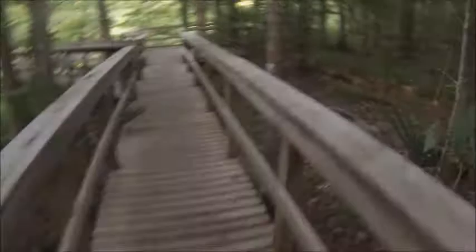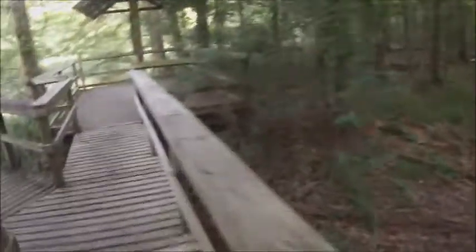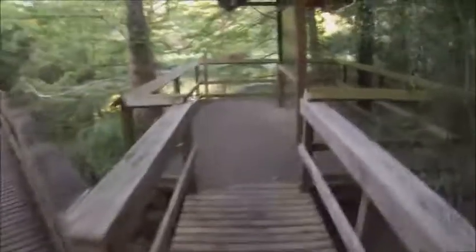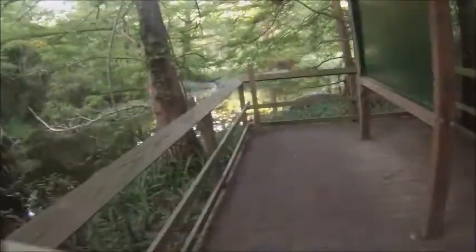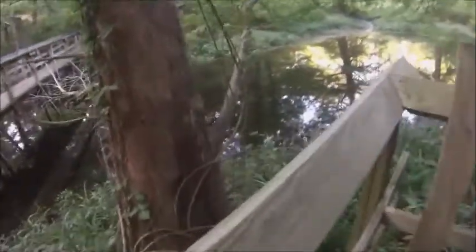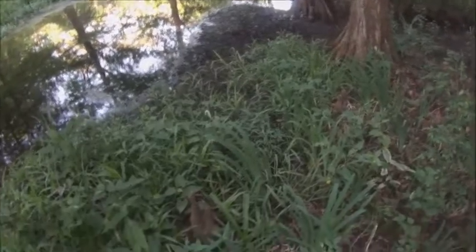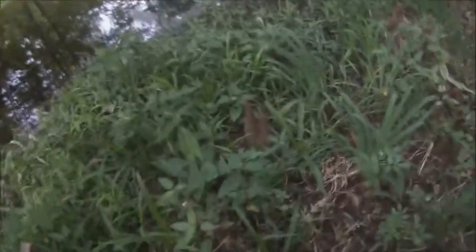Don't forget to watch some of my old videos — I have tons of videos. Look at all these fish and turtles! The turtles come up here. The water is low — the water is usually way up here every time I come out here.